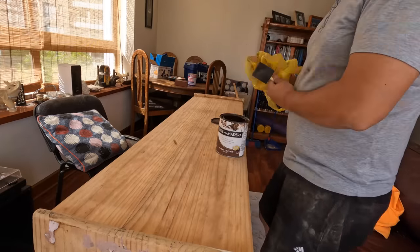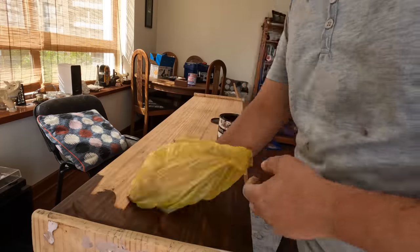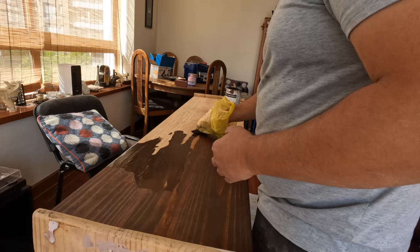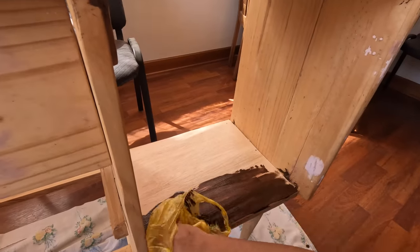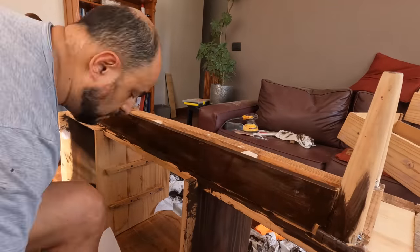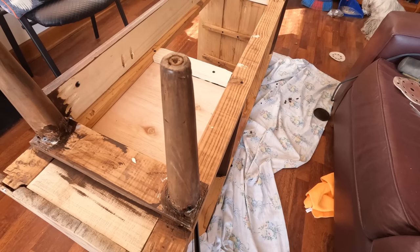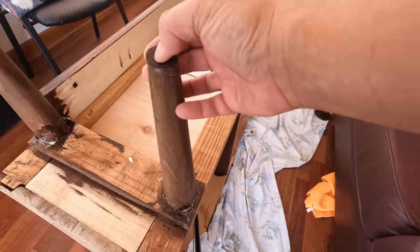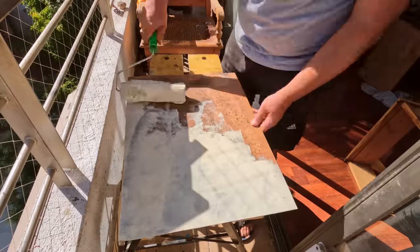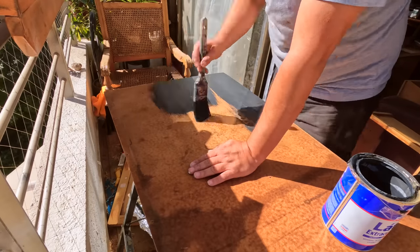I had run out of gloves so I tried using a plastic bag — it was not very useful in the end. I reinforced the interior panels from below and added felt pads to the legs. I painted the bottom of the drawers with clear beige paint.